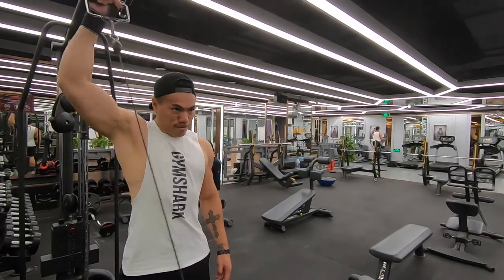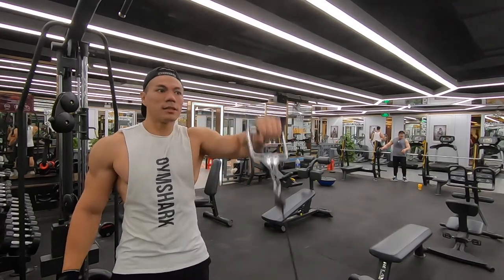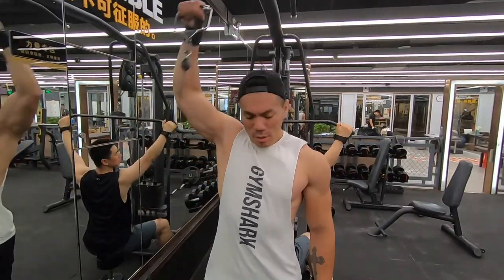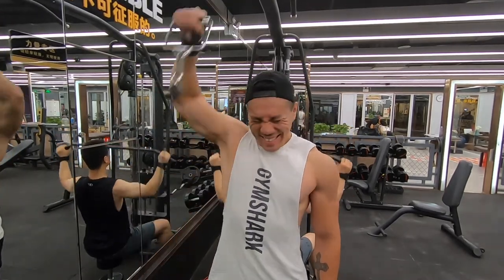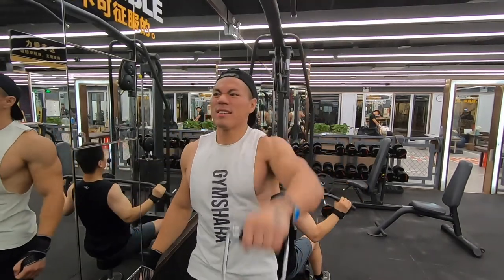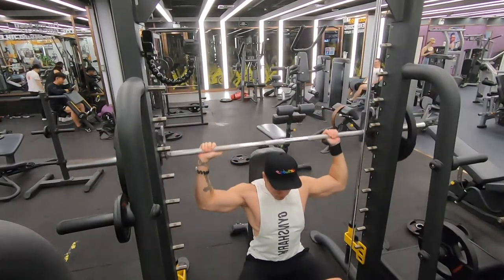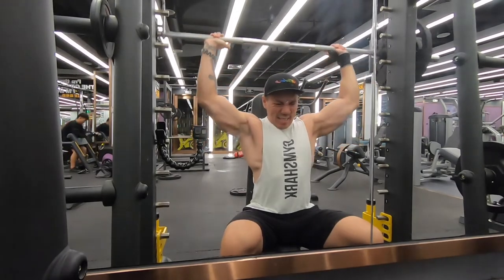From side lateral raises to front overhead raises with the cables — changing things up just to keep things fun and fresh. And here I've got the shoulder press with the Smith machine. Again, something different.